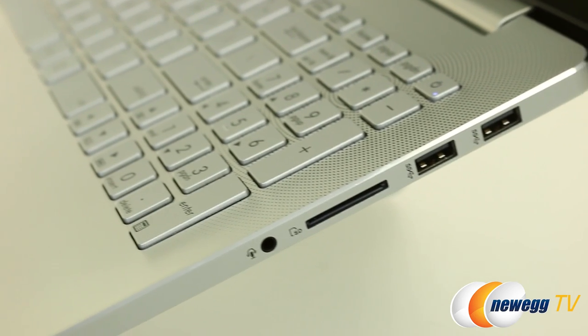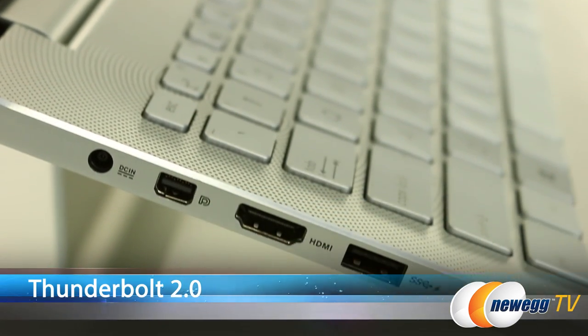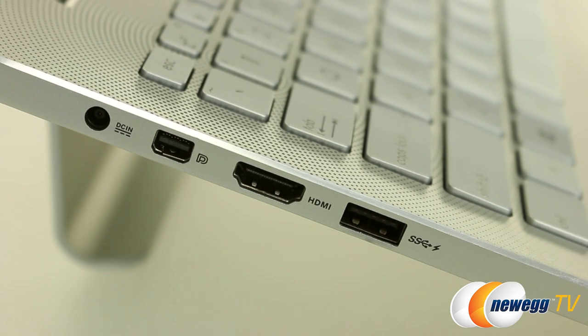Looking at the connections and the ports, it seems exactly what you would expect from a higher end laptop, and it also has the Thunderbolt 2 connection. So with Thunderbolt 2, you can connect external storage devices and not lose any performance, especially with external SSDs. This is great for video editing, image editing, or you can add multiple devices — you can daisy chain up to six of them, including DisplayPort monitors.